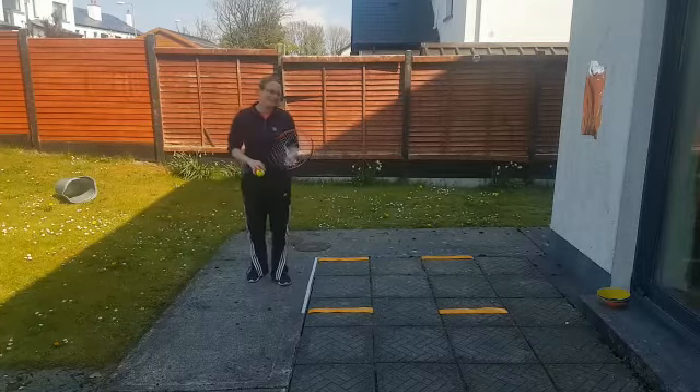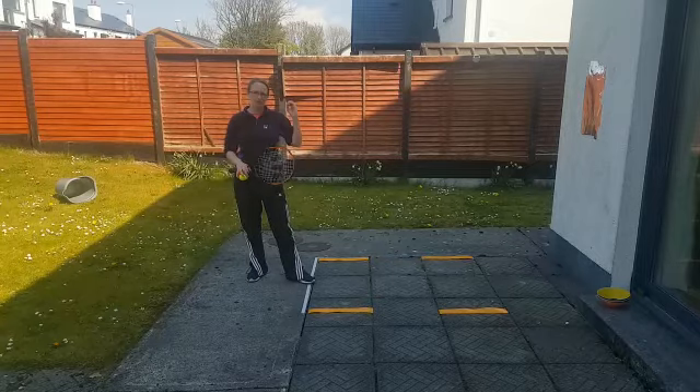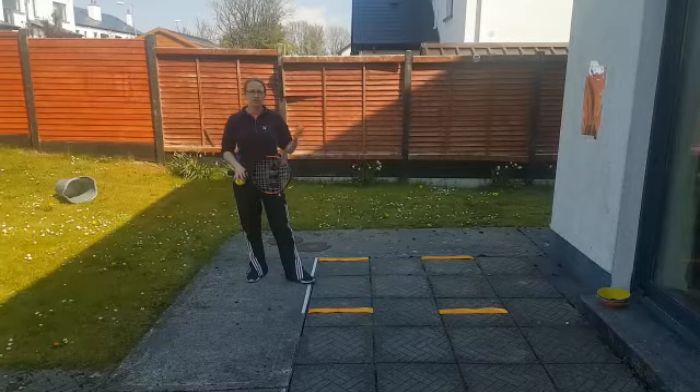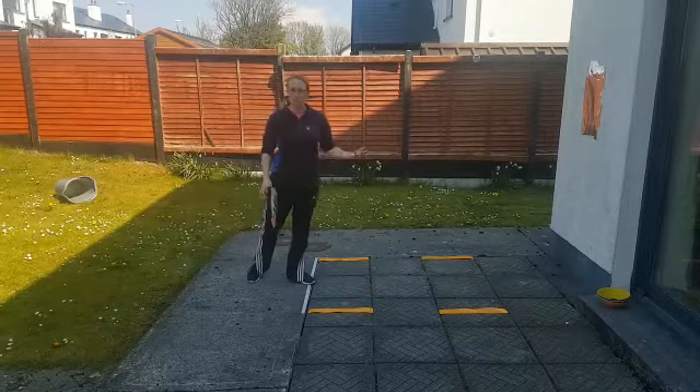Scoring in tennis is a little bit different. The first number is called love — zero means love. Then it goes 15 for one, 30 for two, 40 for three, and then it goes game. So what we're going to do is just learn that by trying to get a rally and say the numbers as we go.